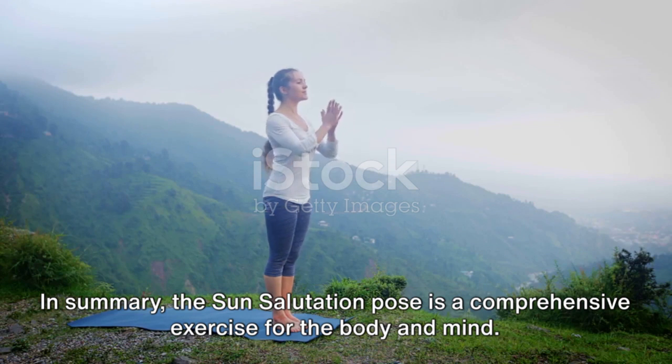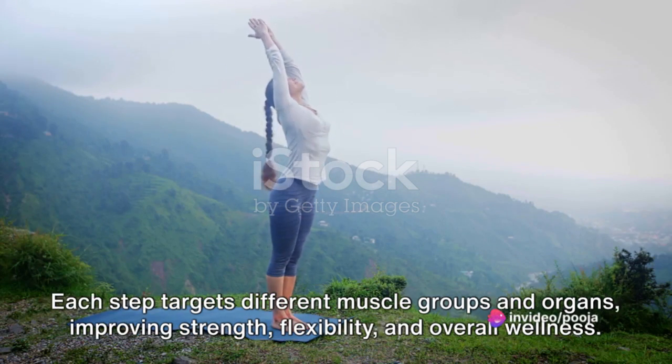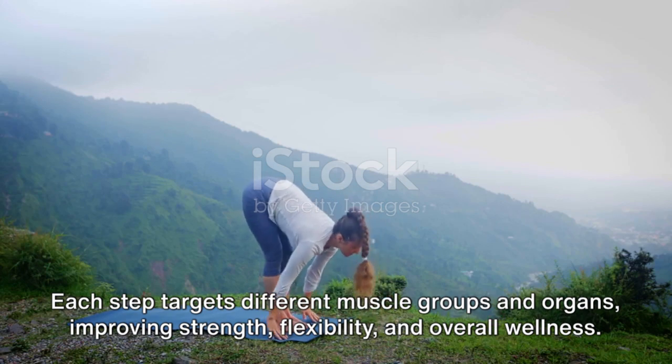In summary, the Sun Salutation Pose is a comprehensive exercise for the body and mind. Each step targets different muscle groups and organs, improving strength, flexibility and overall wellness.